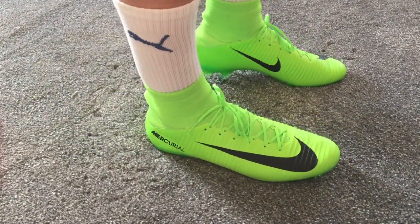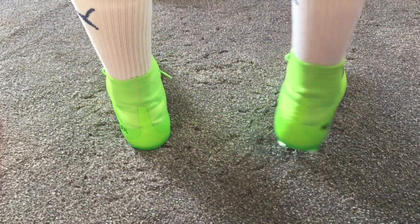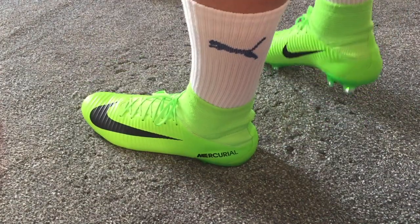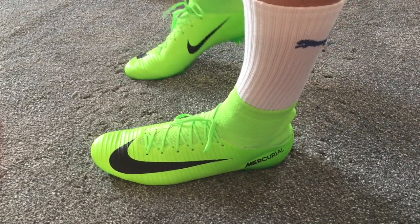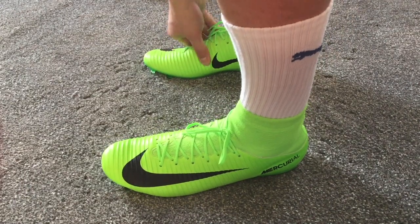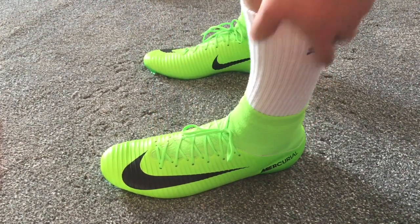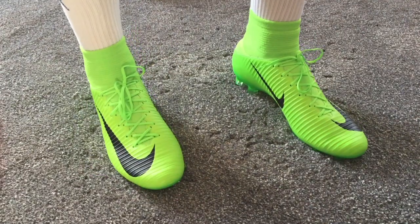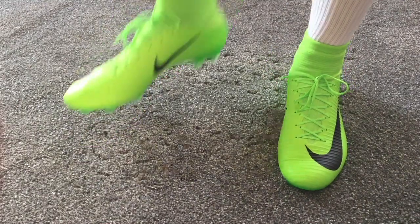I'm just going to have a little jump around here. It is a very very tight boot, which is good — that's what you want. But the upper itself is quite hard compared to the Superflies. There is a slight rubbing already on the heel area, so I'm not too sure how long it will take to break in. With my Mercurial Superflies it typically takes maybe one or a maximum of two games to break in, after which it's quite soft and comfortable. But I have a feeling here it might take a bit longer than that.